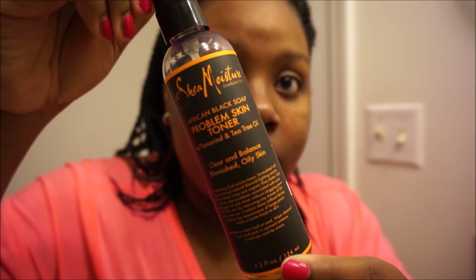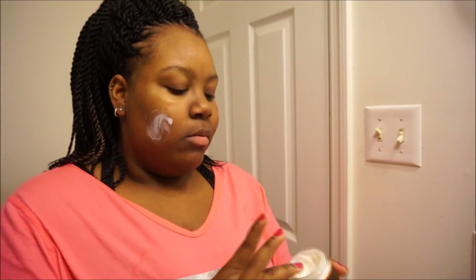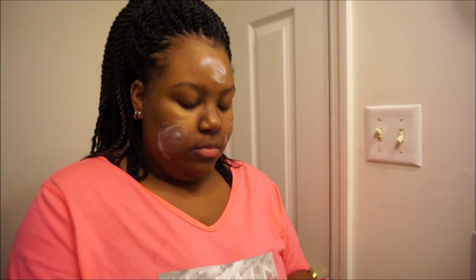After I've rinsed that mask off, I'm going in with my African black soap problem skin toner, spraying that on a cotton round and wiping it all over my face. Now I'm going in with my African black soap problem skin moisturizer — I'm trying not to put too much on because it's really thick. It makes a good night cream because it really penetrates the skin.